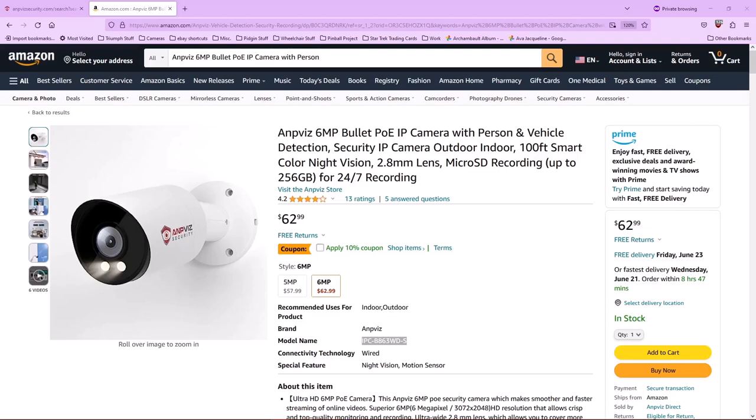Hello everyone, my name is Paul and today I'm going to do a review of an AmpViz 6 megapixel security camera.